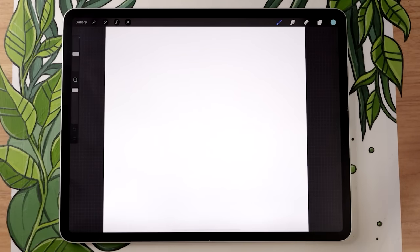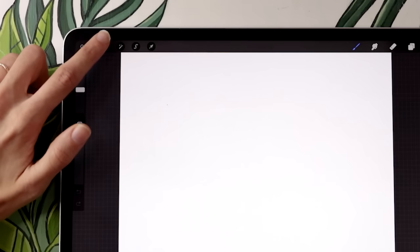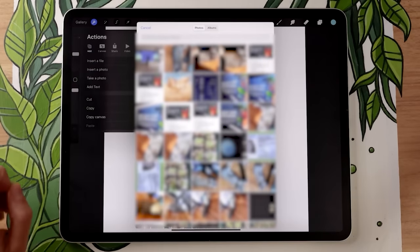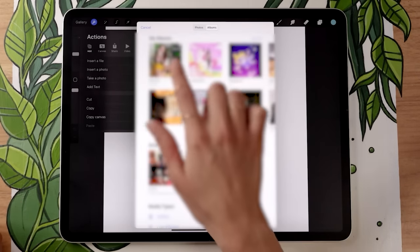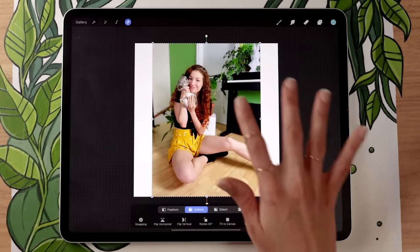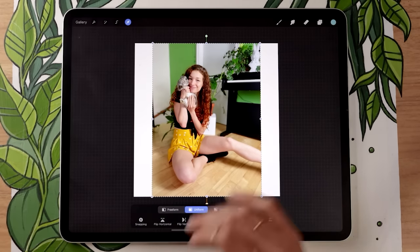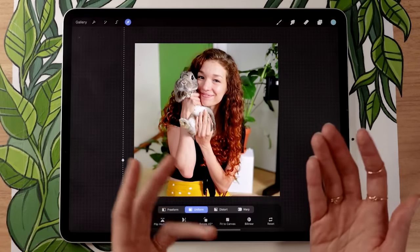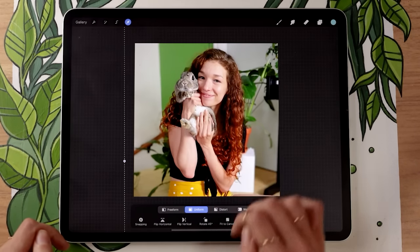Clicking create will open up your new canvas. Since we're tracing a picture, we need to import one. Go in the wrench icon menu at the top, select the add submenu, and tap on insert a photo, which opens your photo album. Pick whichever photo you want to use. You can zoom in and focus on one specific part. I'm going to focus on just the top of myself — otherwise this video will be way too long — but it's the same technique no matter what you're drawing.